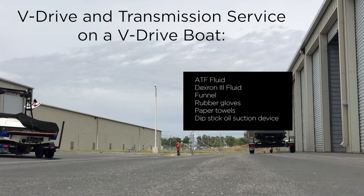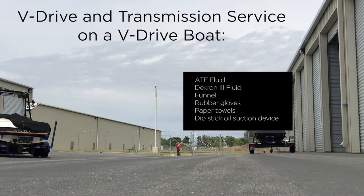Hey guys, it's Jake. I'm back with a follow-up video on a do-it-yourself v-drive oil and auto transmission fluid change on a wakeboard boat. Here's a short list of what you're going to need to do this.